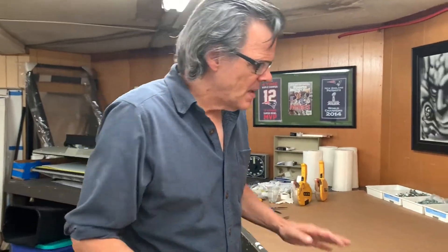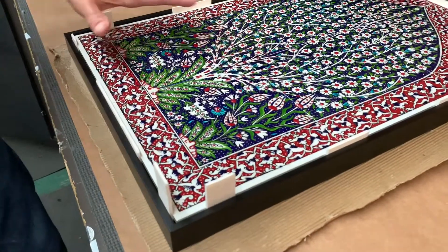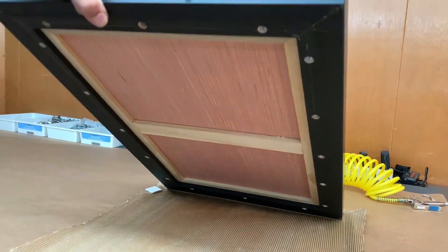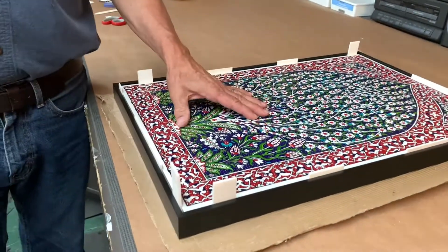I always say we'll show it to you when it's done, and then Kelly says we've got more video to do. So anyway, the strainer back and the Luan have been screwed onto the back of the piece. Now when we glue these down we want them to stay nice and centered.